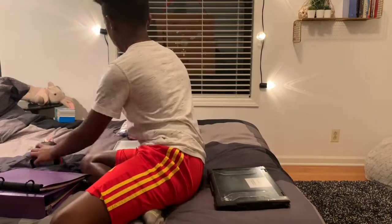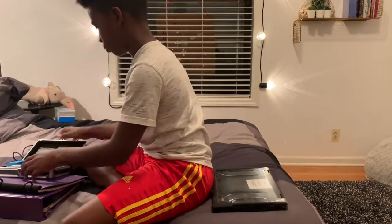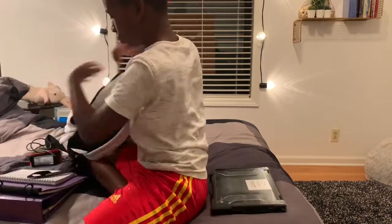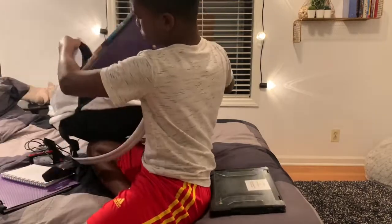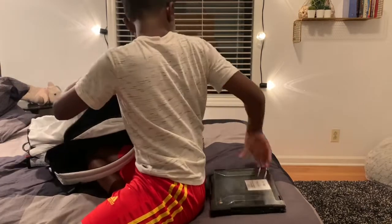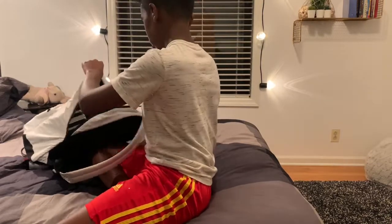I put my Chromebook away — if it's dead I'll usually charge it, but today since we just got it I don't need to charge it. It is broken though, so I have to get that fixed in the morning. I just pack everything up, put my pencils away, and organize everything so in the morning it's all organized.